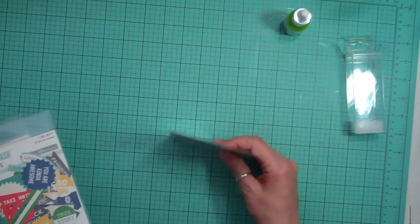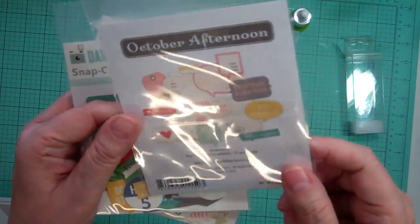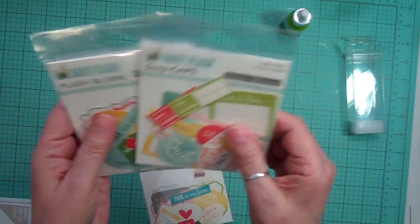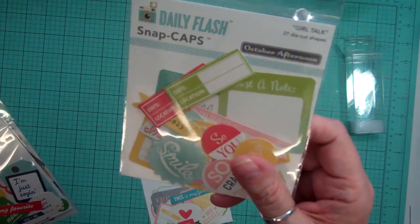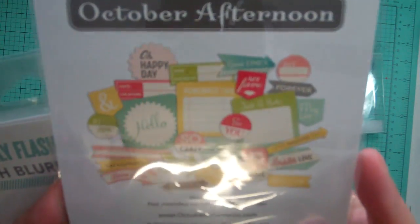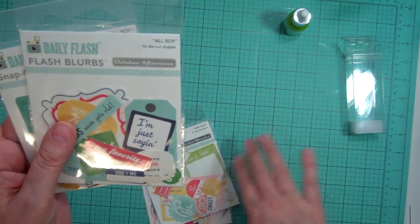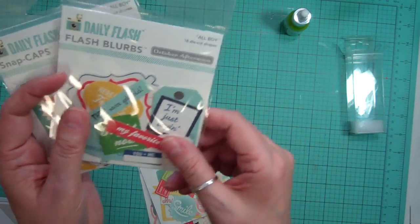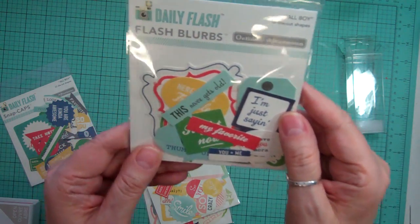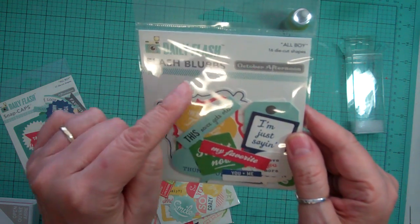From the October Afternoon Daily Flash Blurbs, I got the Girl Talk — there's 16 die cuts. And then I got the Snap Caps from the Girl Talk, which has 27 die cut shapes. Here's the back. What I like about those is if you don't like one side, the back is just the plain color, so you can use it anywhere. This is also from October Afternoon Daily Flash Blurbs.